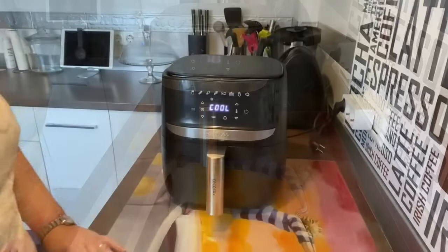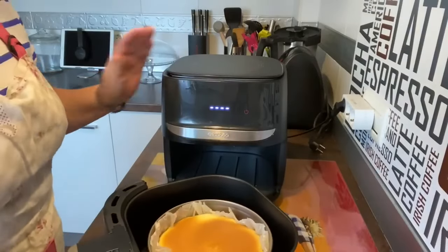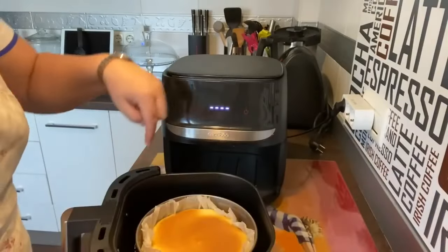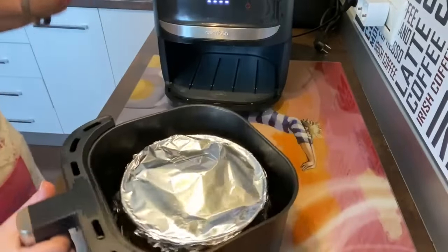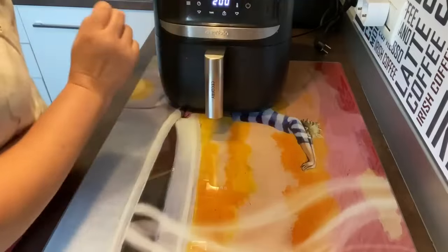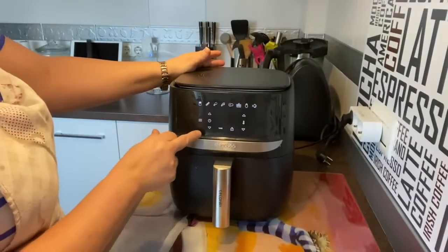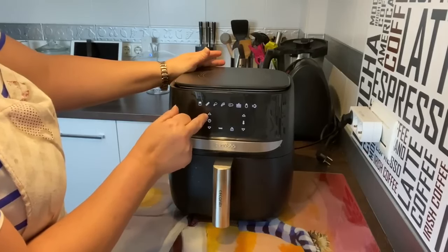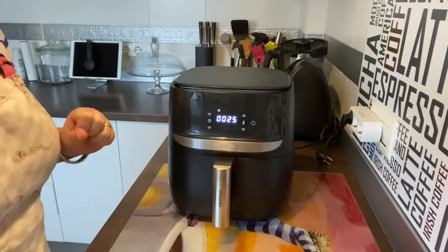Ya la cubrimos con papel albal. Ya ha terminado. Vamos a abrirla con cuidadito — mirad ya que doradita va. Ahora vamos a ponerle el papel albal por encima, que quede bien ajustado, para que no lo absorba el aire y se ponga en la resistencia de arriba. Lo hemos ajustado bien para que no se nos suba por el aire. Volvemos a ponerla, bajamos a 160 grados, otros 25 minutos más. Luego pincharemos y comprobaremos cuánto más o menos nos falta.